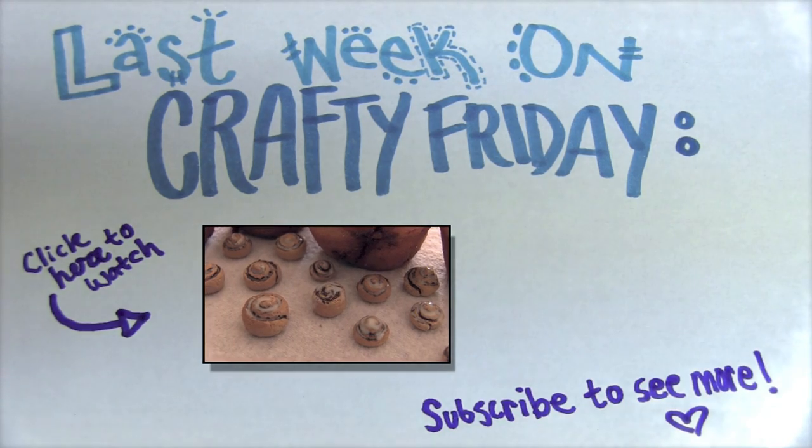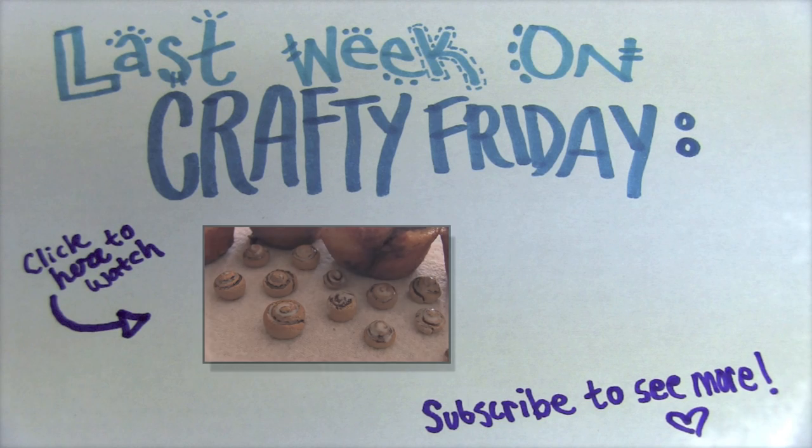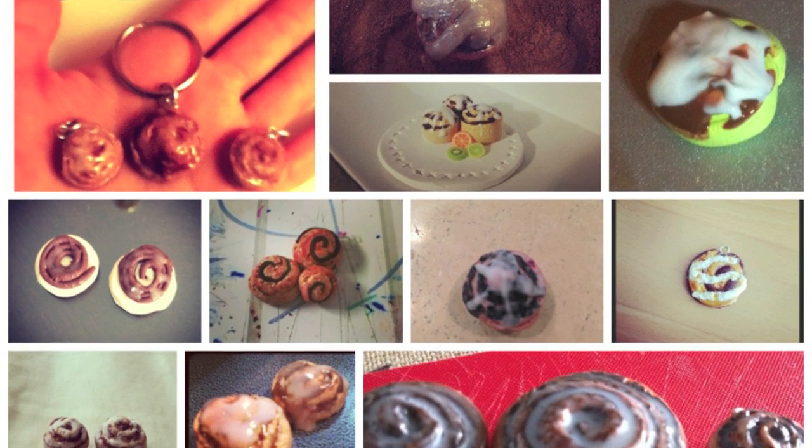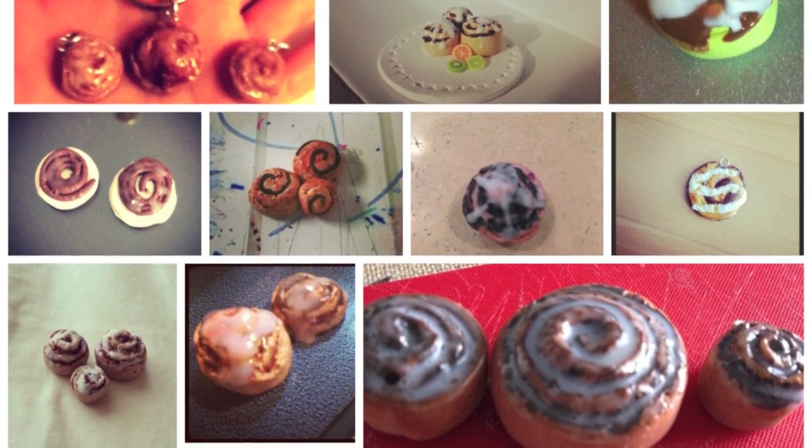Last week on Crafty Friday, I made the scrumptious mini polymer clay cinnamon rolls. Here are the ones you, the viewers, sent in. You guys are awesome at clay, so thank you so much for sending those photos to me.